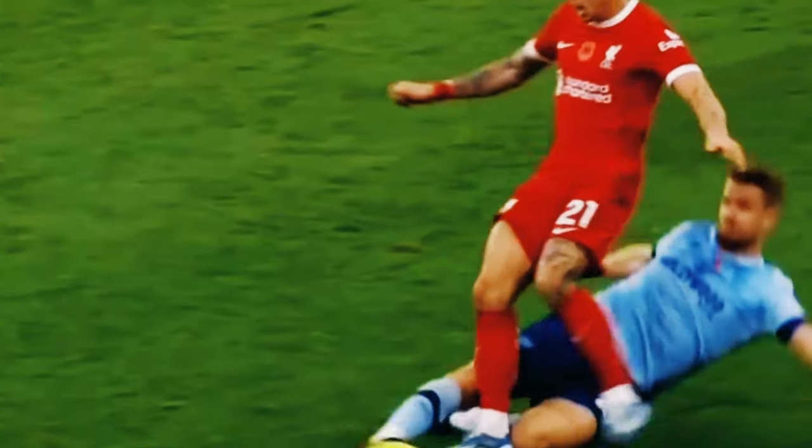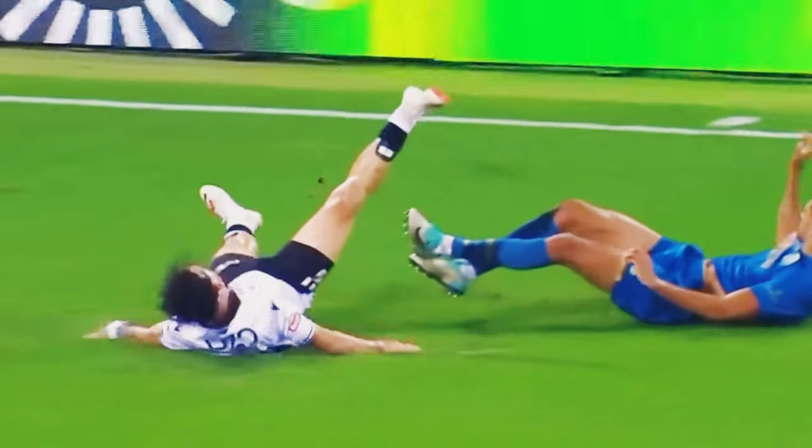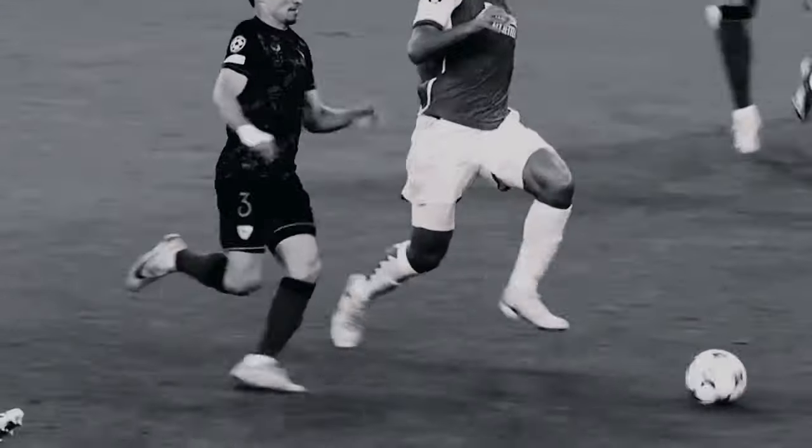Your body should be slightly sideways to the opponent. Make sure you're close enough to reach the ball with your tackle, but not so close that they can easily evade you.